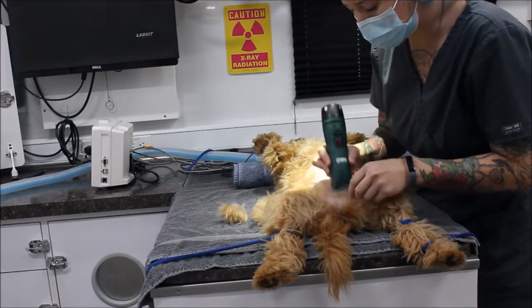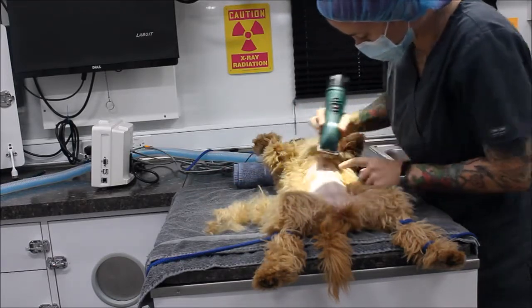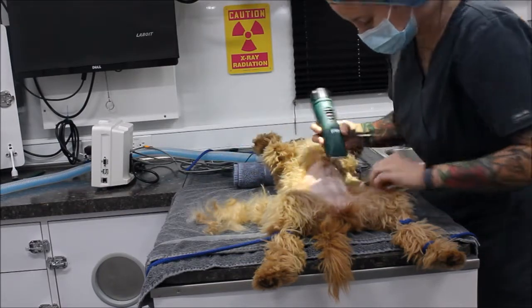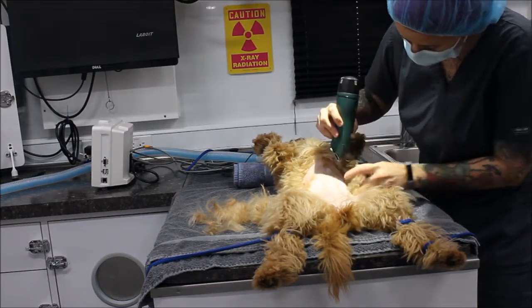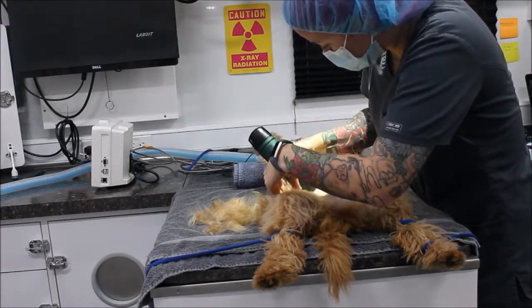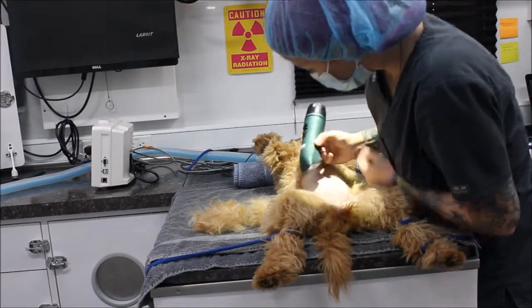With the 40 blade, it gives us a nice clean shave close to the skin. I want to make sure that my lines are nice and straight and clean so it looks good to the owner. Going in the direction of the hair growth to get all the other stray hairs.